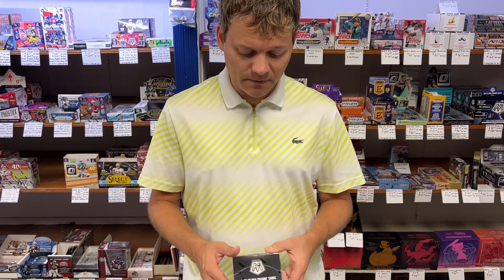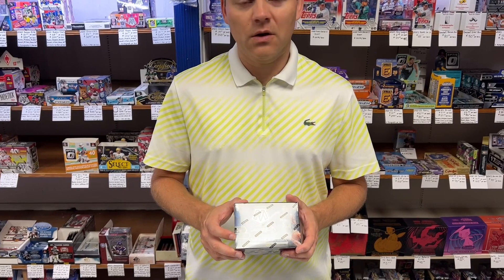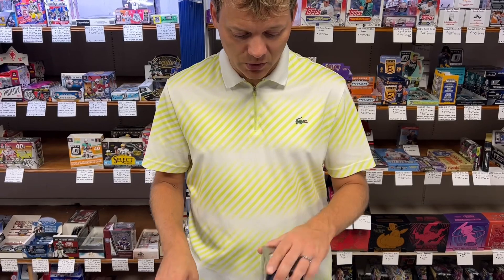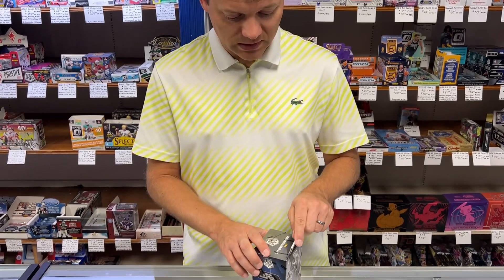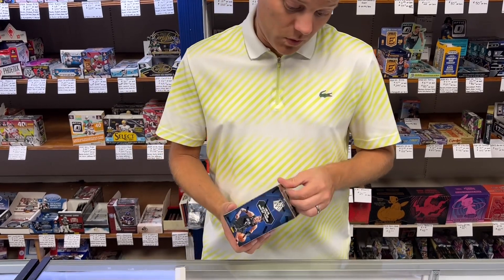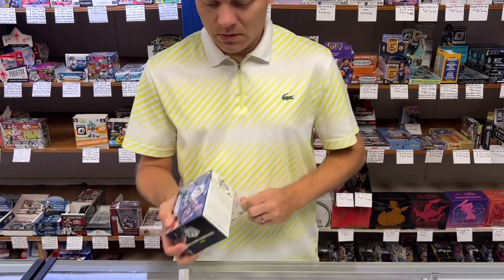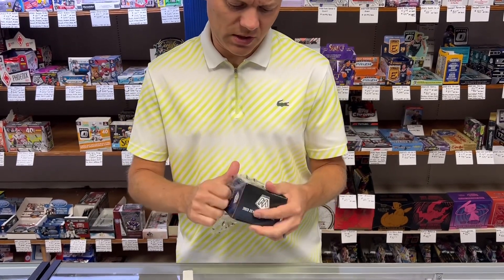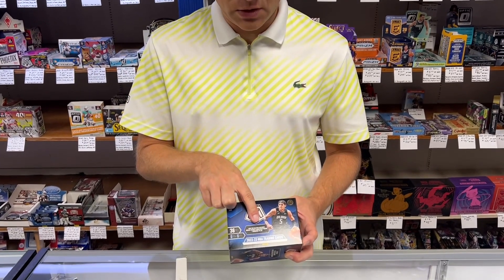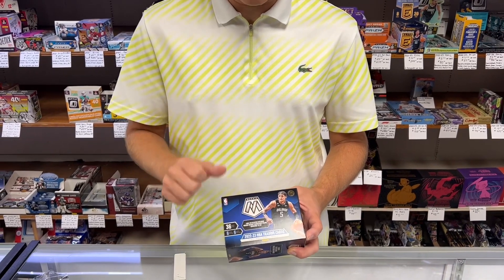You can also buy packs. This box is going to feature 36 cards, which is 6 cards per pack and 6 packs per box. It seems to be the theme Panini is going with now — everything is 6-pack Blasters, at least for their chrome products. Even Rookies and Stars, I think we got the other day, was the same way. It does say look for Blaster Exclusive Mosaic Orange Fluorescent Parallel Prisms numbered to 25.